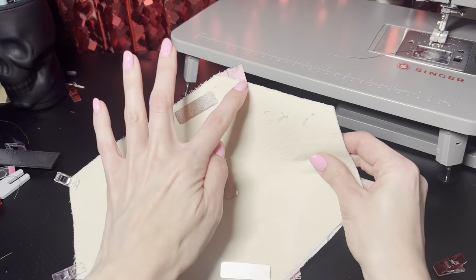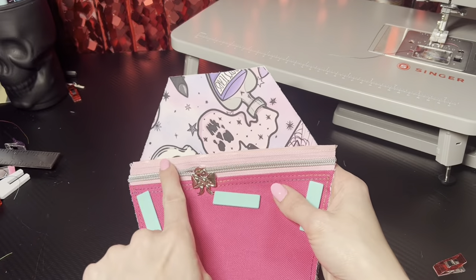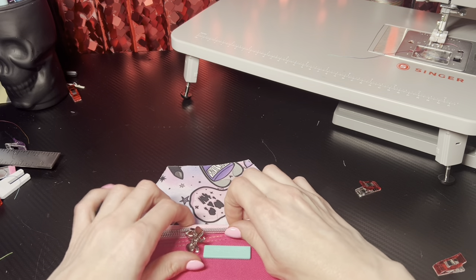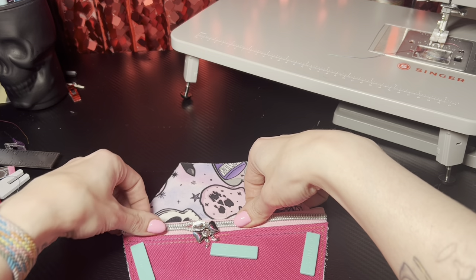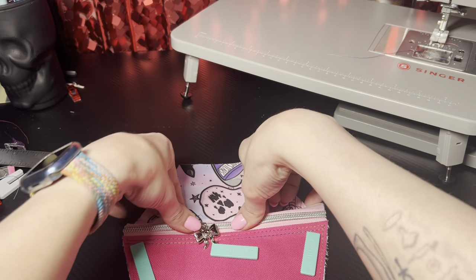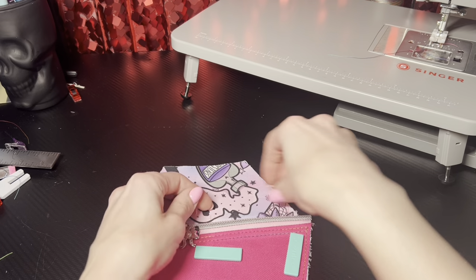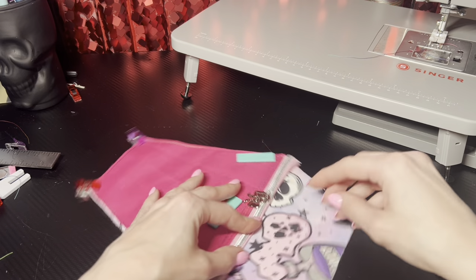As you can see, everything lines up and nothing's hanging over. I like to put some double-sided tape on the top and just fold that over — not a lot, just a little bit. I like my zipper to lay kind of flat, not up, if that makes sense — just because I like my zipper tapes. They're pretty, so why not show them off?